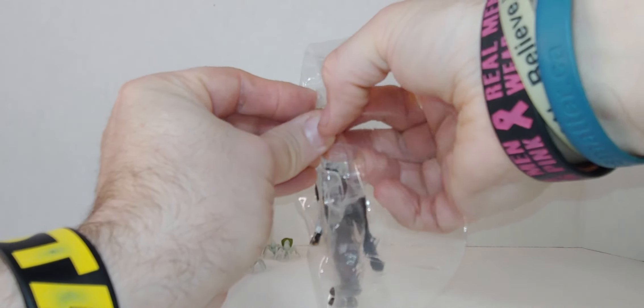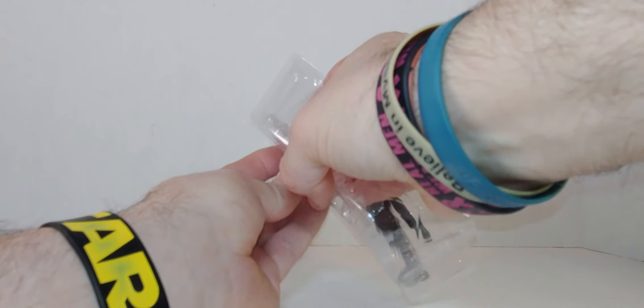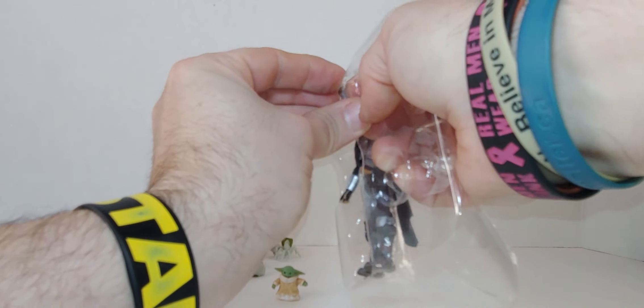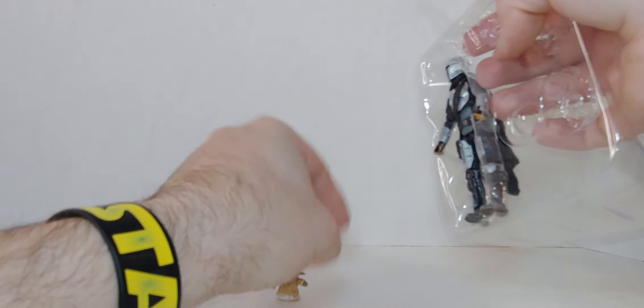These eggs are for the little tiny ones. And that little Grogu blaster pistol — whatever you call it.